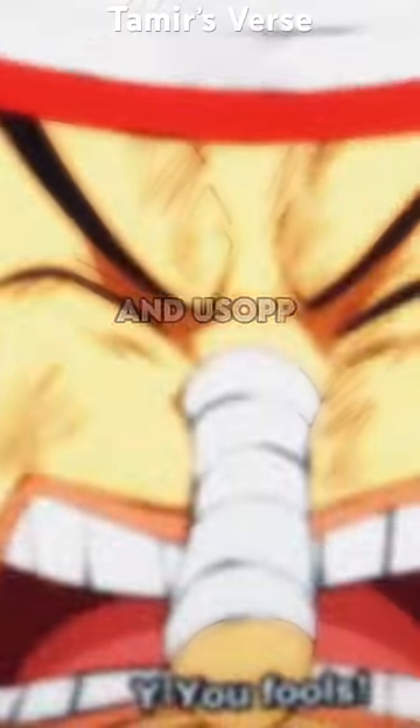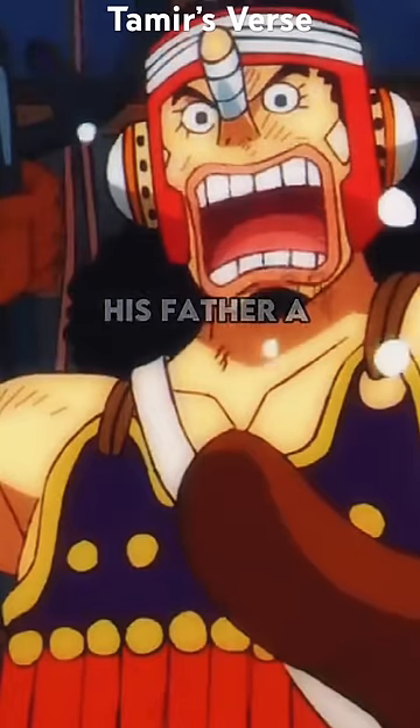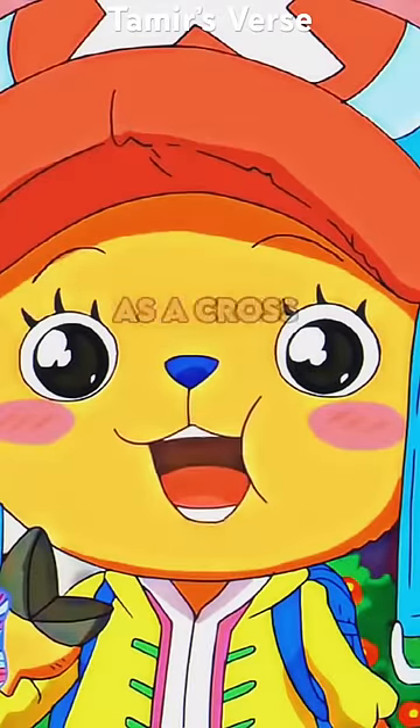Sanji was initially designed with a thicker goatee, like the one he wears in Dressrosa. Usopp was actually meant to be the Straw Hats' vice captain and sniper, and resembled his father a lot more — but those eyebrows though.